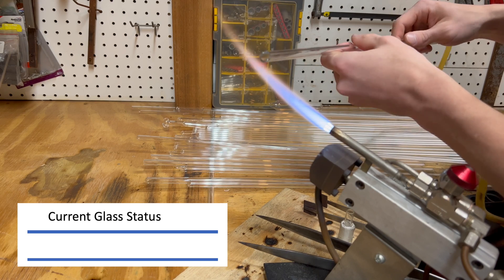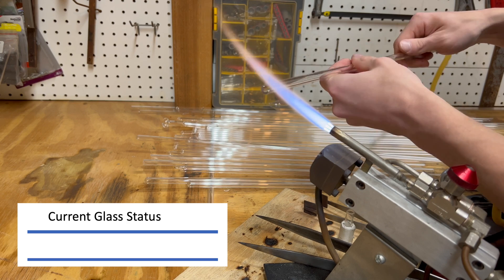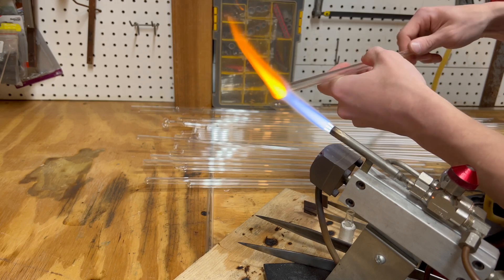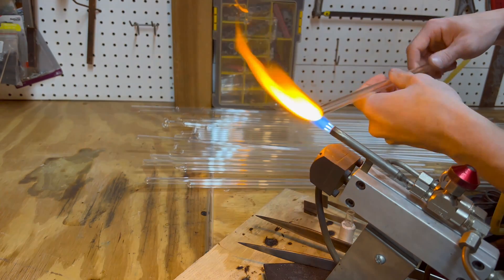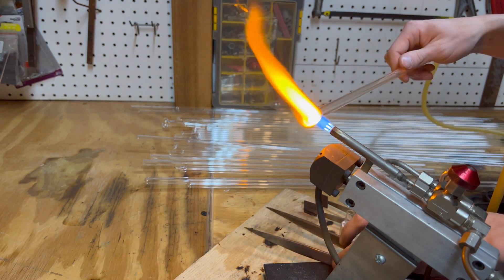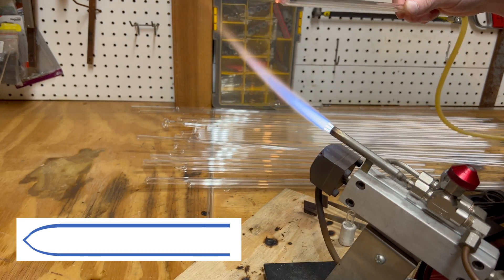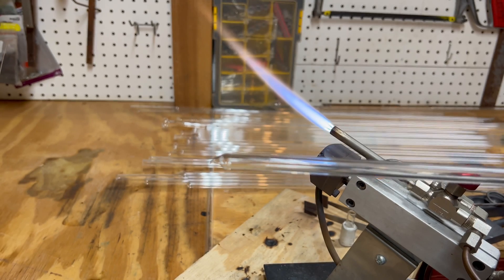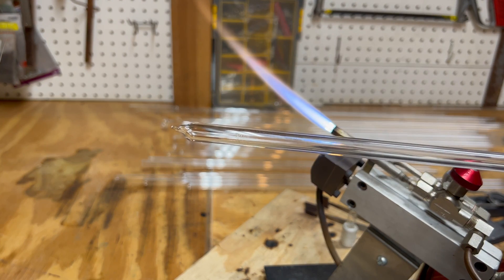Slowly bring the end of the tube into the heat while spinning. It is important to not stop spinning, as doing so will cause the glass to become uneven. Now that it has been heated up to a working temperature, the glass is pulled together to a point, using the flame to cut and remove excess glass. Melt the tip, remove it from the flame, and gently apply air into the tube. This causes a dome to appear at the end.